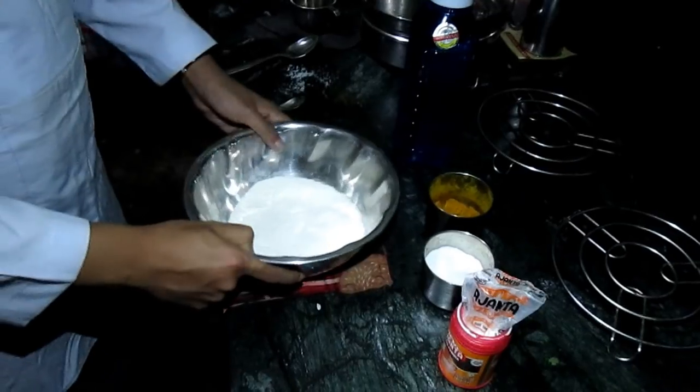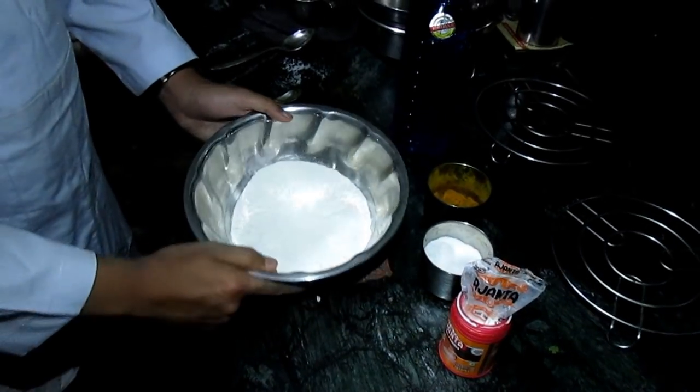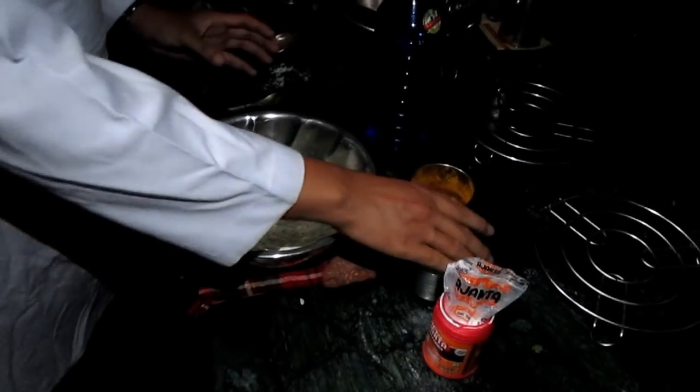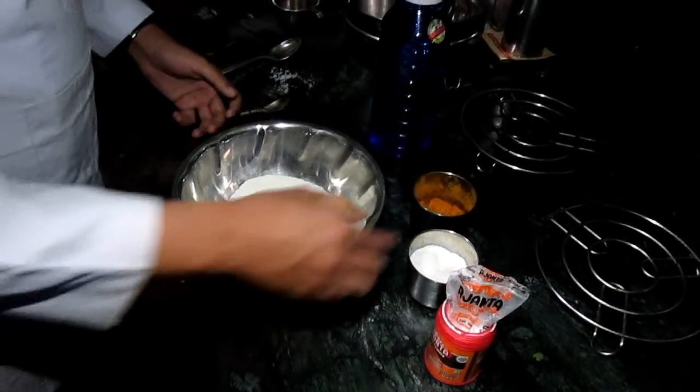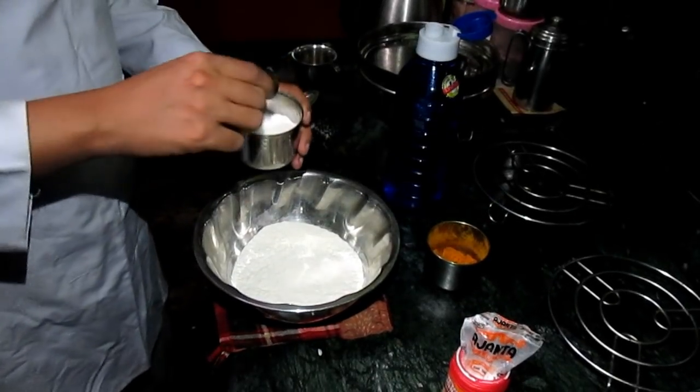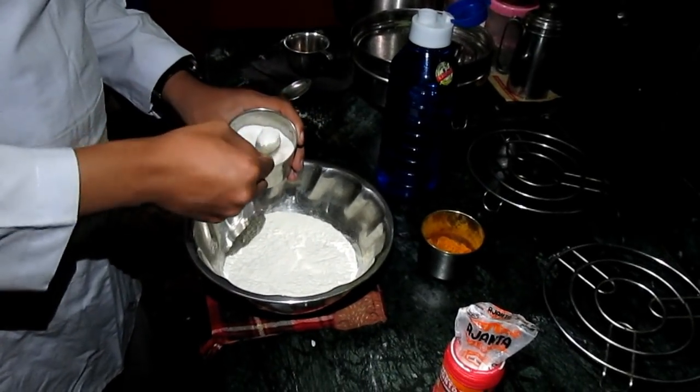I need to make 2 cups of water, and I need to make 5 cups of water.